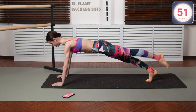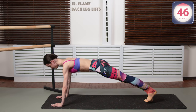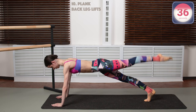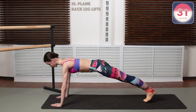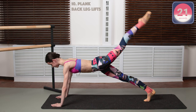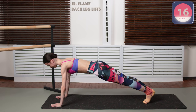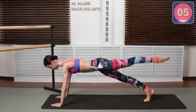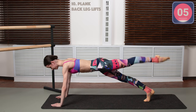We're gonna go into plank back leg lifts. Go into a tall plank here, elbows a little bit bent so that you don't injure them. Just lifting one leg at a time to the back, engaging the butt muscles. Keep breathing, hold your core tight. Try keeping your body in a straight line from your shoulders to your ankles. We have 20 seconds — let's push through it, guys. One leg at a time — five, four, three, two, one. And we are done.